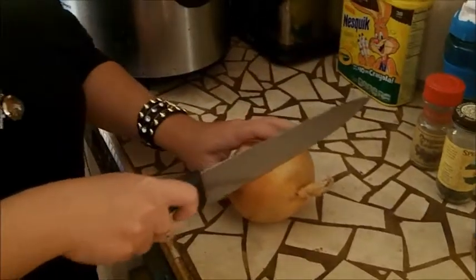I'm going to show you how quick and easy this is. It is 11:27. Alright, so you take this onion.